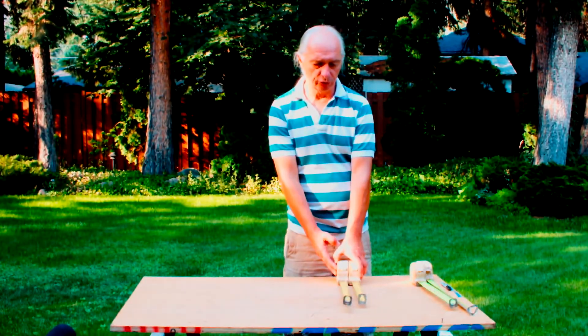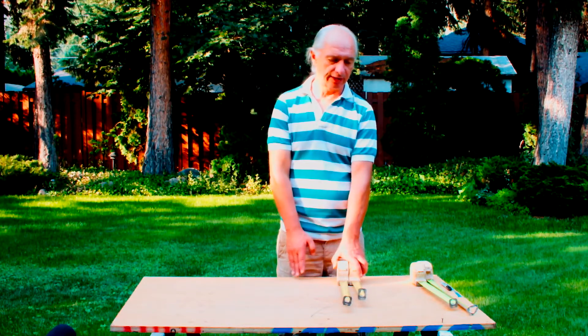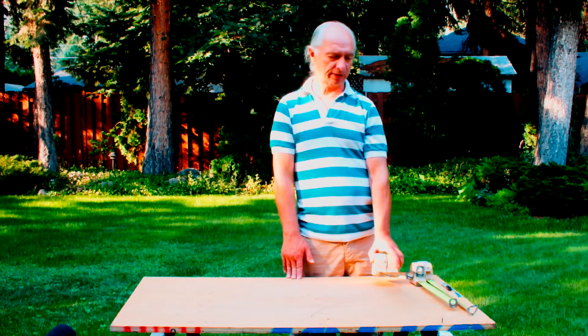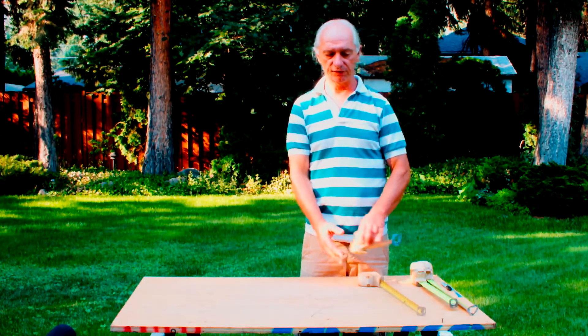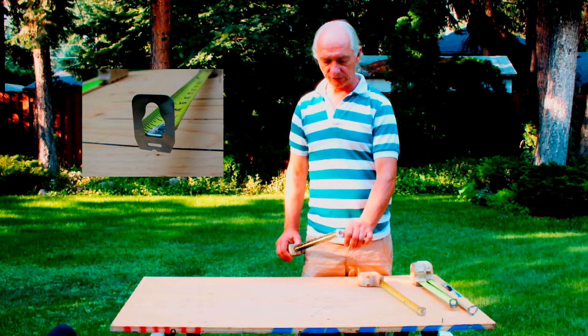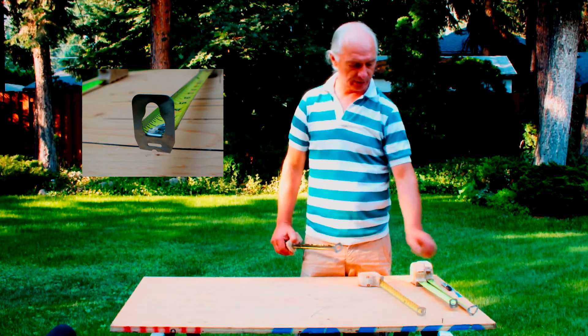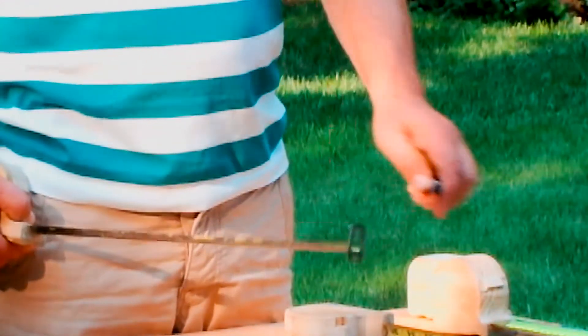I'm going to introduce you to this new ergonomically designed multifunctional tape measure, which currently has patent pending status. I'll show you some of the features, the first one being this tape end which sticks up above the tape measure housing. This is in order to enable you to put your thumb there and take a pen or a pencil if you draw on a line and hold that for scribing.